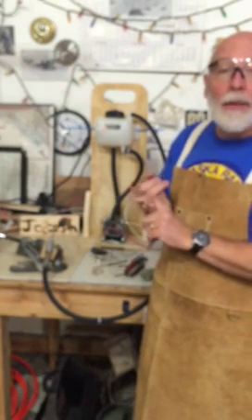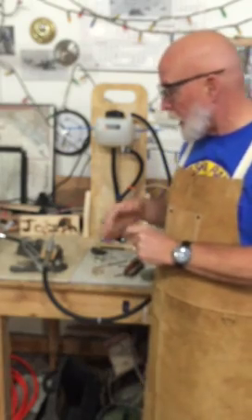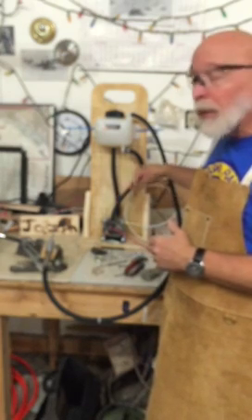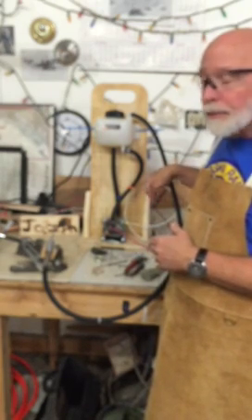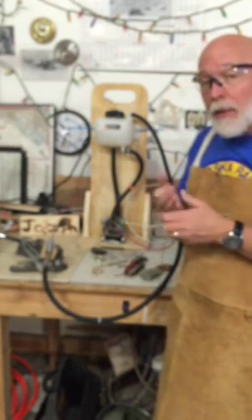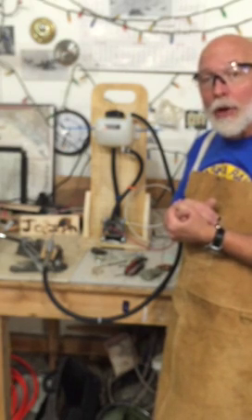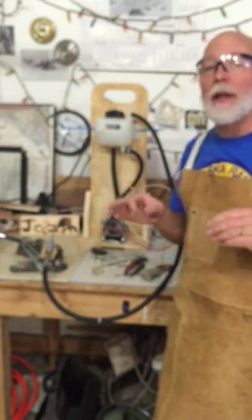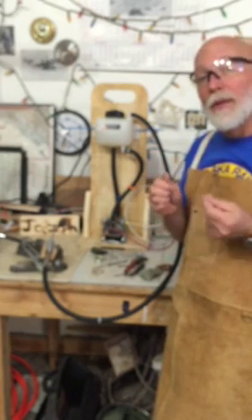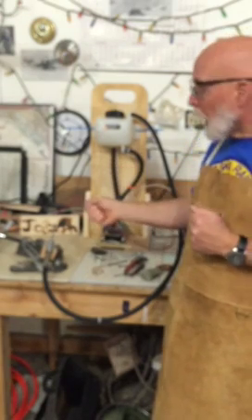My next goal will be a bigger torch, which means I need to make more HHO — this generator is the limit, so I need either a bigger one or put these in a row. I want to provide enough HHO for my gasoline-powered electric generator to run on just HHO, not gasoline. And eventually I want to heat my house using HHO.